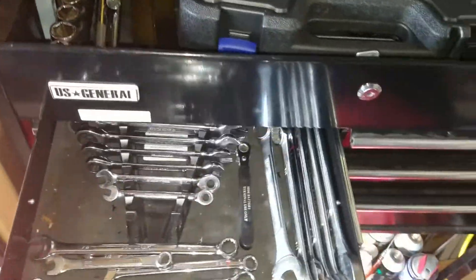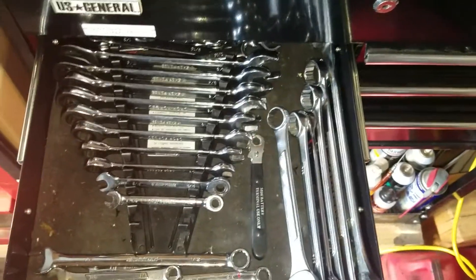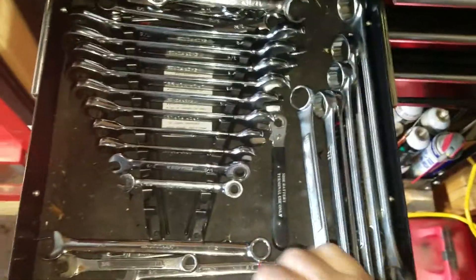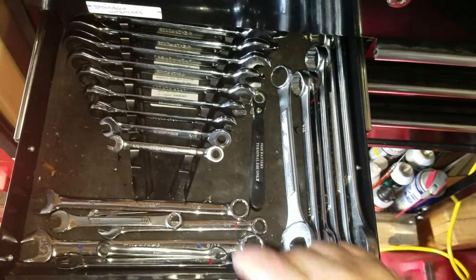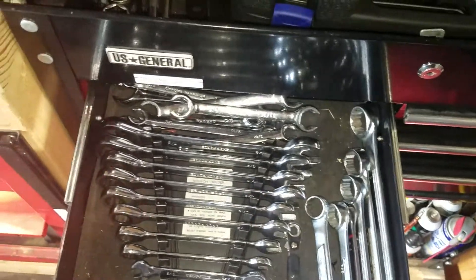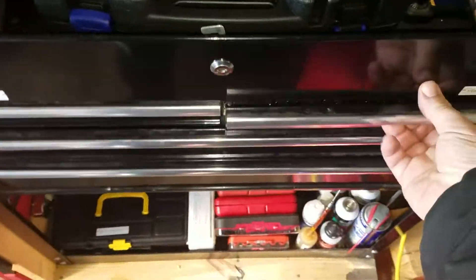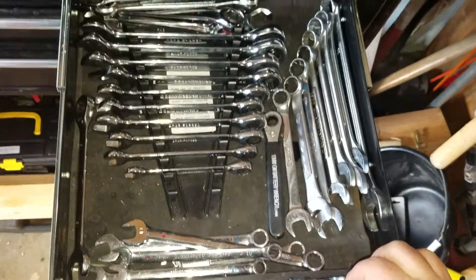Moving on down here, I got standard wrenches. There's not really anything fancy in here — just some different GearWrench ratcheting wrenches, some no-name other wrenches, with some Cobalt and Duralast replacements of ones I broke. And flare nut wrenches or line wrenches in the back. Same thing with this door — pretty much the same setup, just metric.